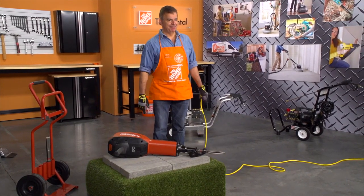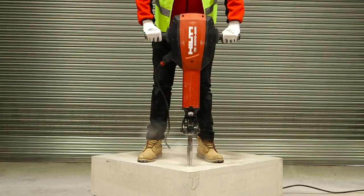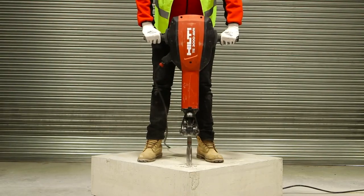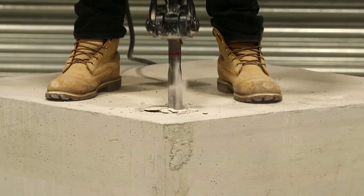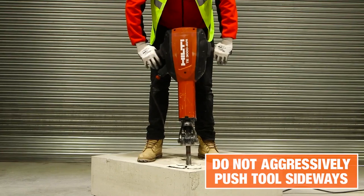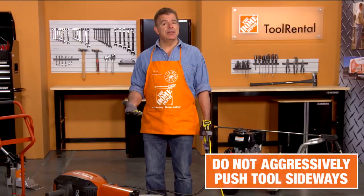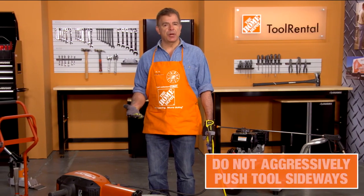Now you're ready to begin. Press the on-off switch fully. Position the tip of the chisel at the point where chiseling is to begin. You don't need to exert a lot of pressure when using this tool — just let the tool do the work. Please be aware that aggressively pushing the tool sideways may cause damage or injury. Instead, just place the chisel closer to the breaking edge.